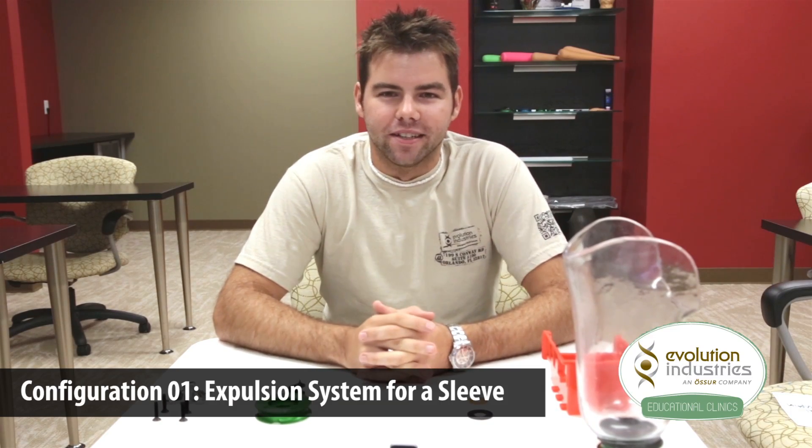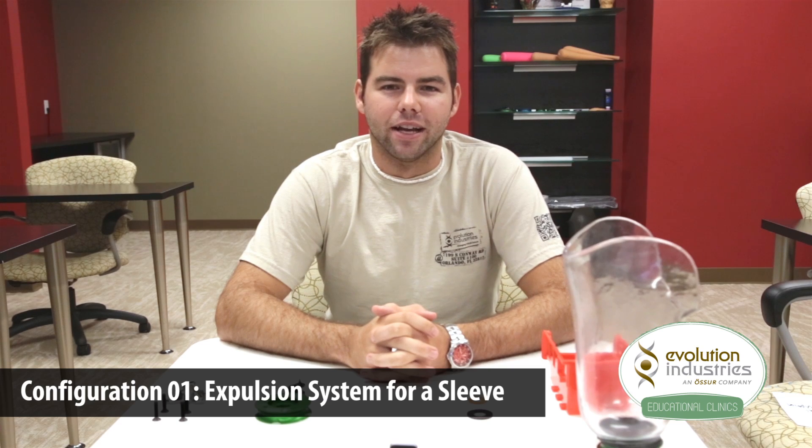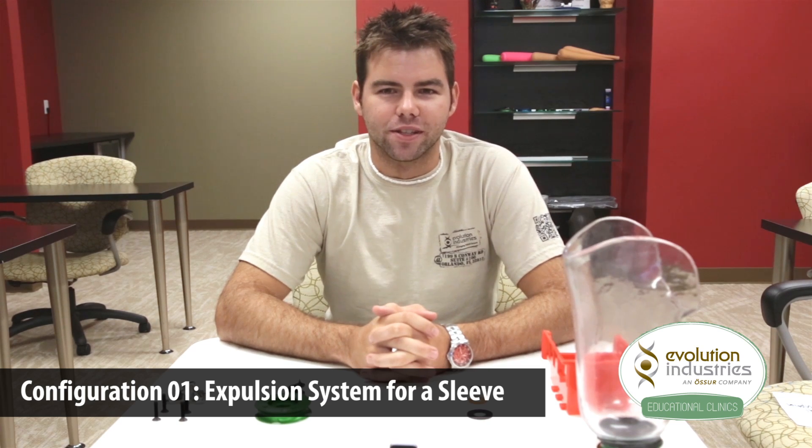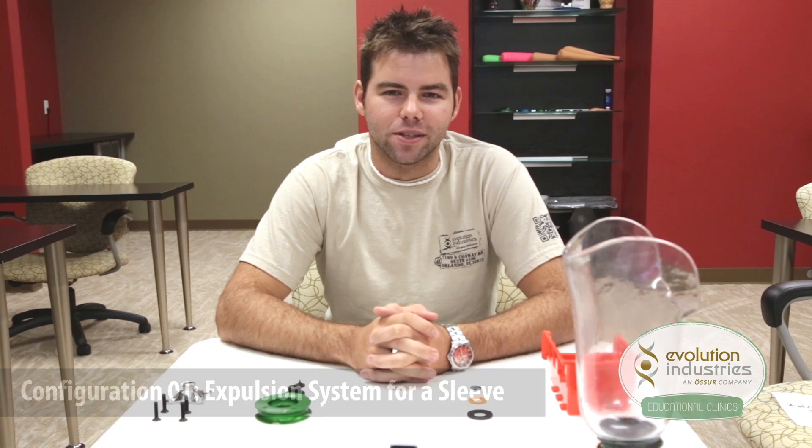Hi, I'm Jeremy and I work in customer service here at Evolution Industries. This is an instruction video on how to set up Evolution's expulsion system for use with the suspension sleeve. This simple and reliable system uses a one-way expulsion valve concealed distally in the valve plate for a smooth finish. This differs from other expulsion systems where valves are installed on the socket where they can be damaged.